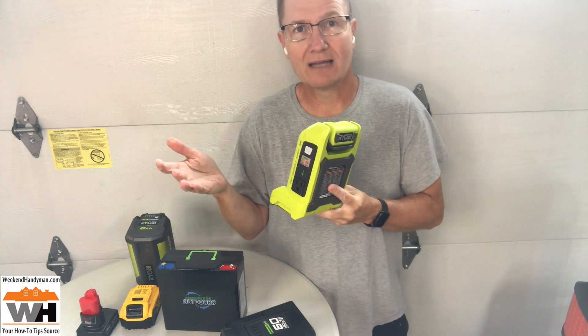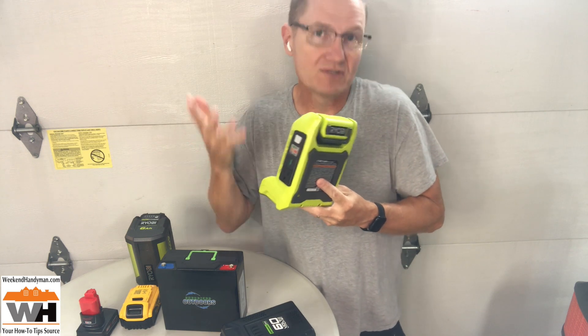So now we've gone from 100 watts down to roughly 85 watts coming out of here. So if I was running an 80-watt light bulb, it would run for about an hour, just to give you an idea.